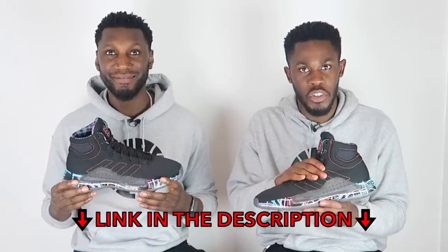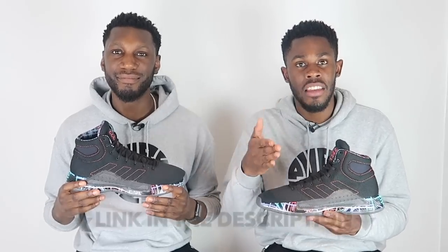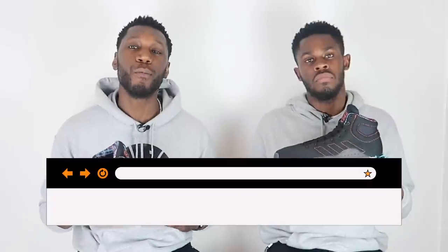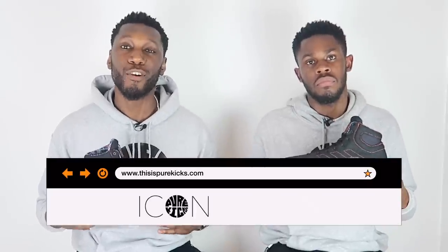If you want the madness, head over to the description box below and click the link to the Pro Direct website and they will take care of you. But before you do that, don't forget to like, comment, and subscribe. Comment down below what your thoughts are on the Pro Bounce Madness, and subscribe and click the bell to get notified every time we drop a new video.